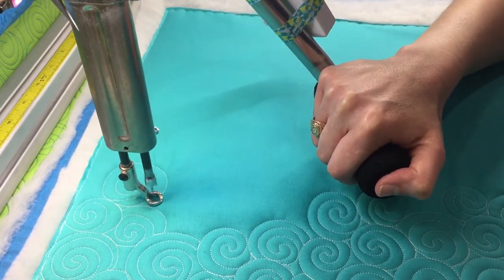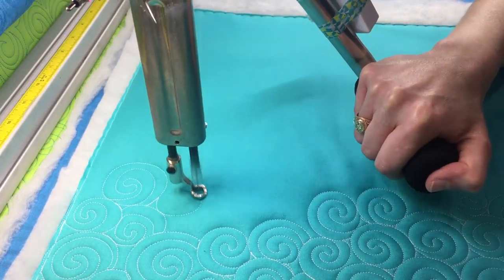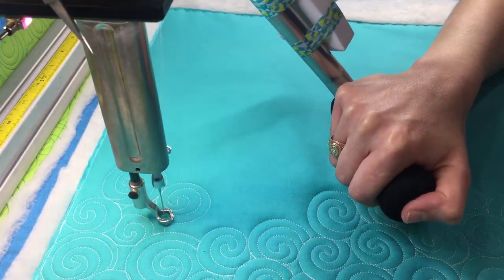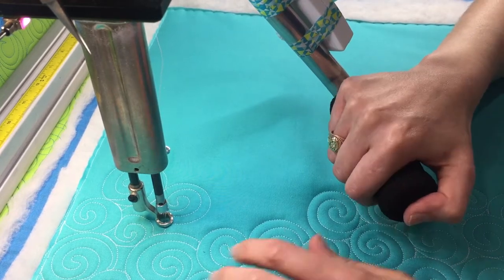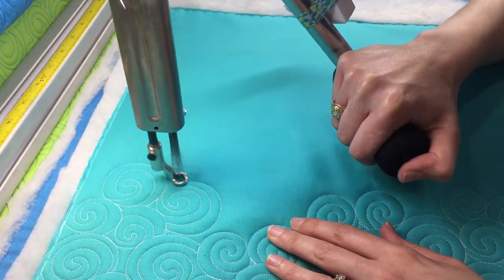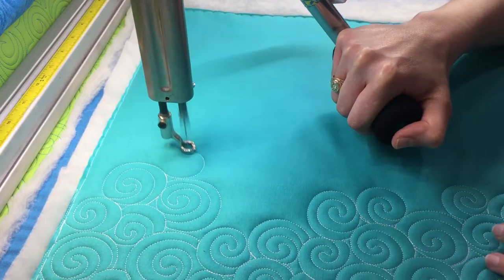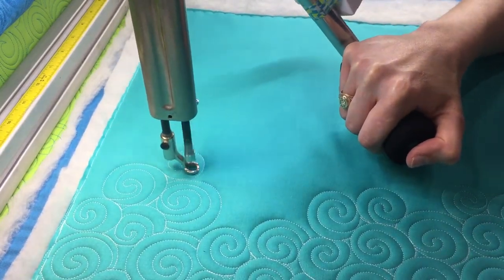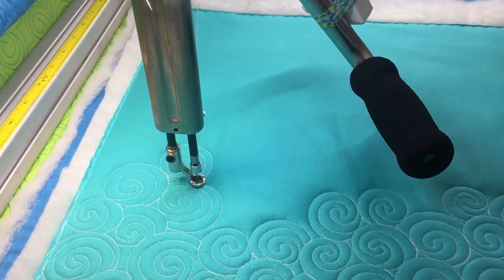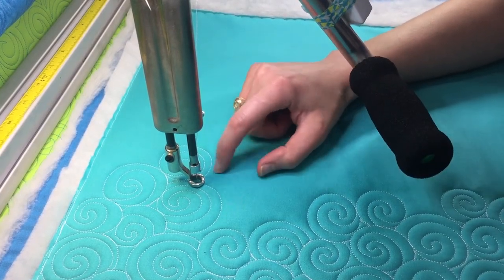Just like that. Now I'm going to trace down a little bit so that I have enough room to make a curve, and then I'm stopping once I get to my previous line — just like that. So basically you're just quilting these swirls and kind of overlapping them.